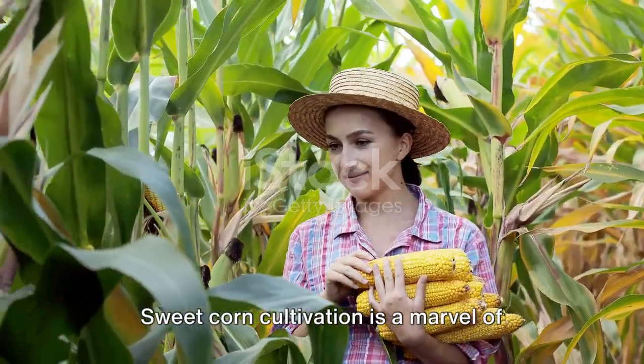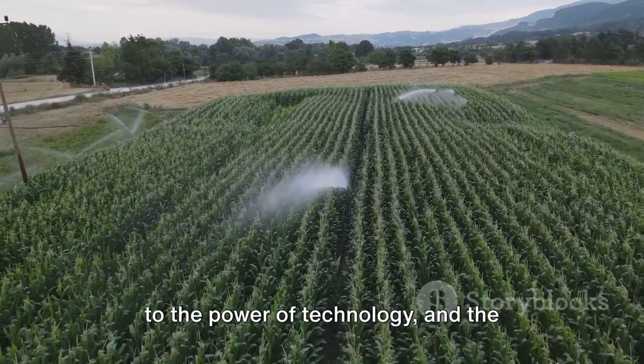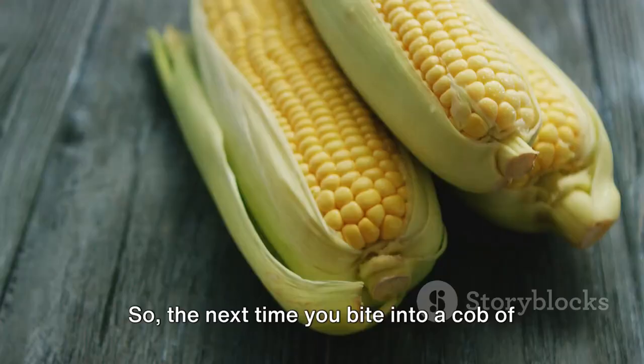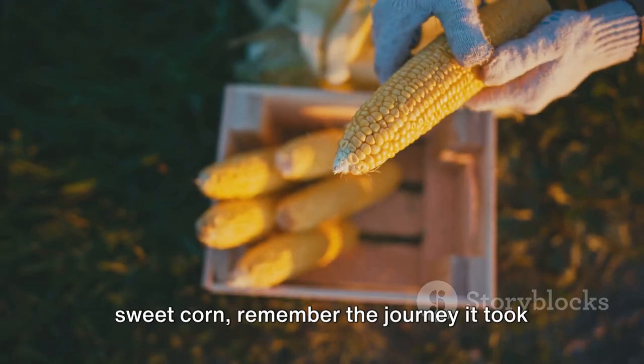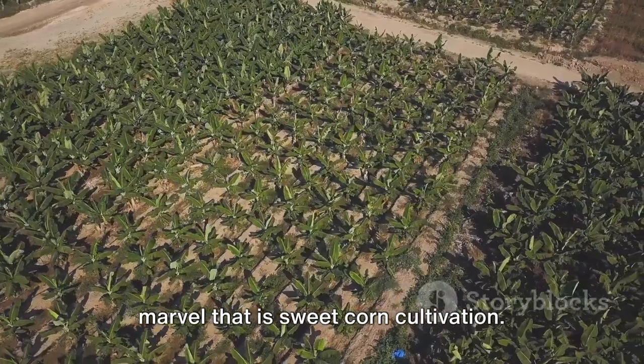Sweet corn cultivation is a marvel of modern agriculture. Each kernel on your plate is a testament to the power of technology and the endless possibilities it holds for the future of farming. So the next time you bite into a cob of sweet corn, remember the journey it took to get to your plate, and appreciate the marvel that is sweet corn cultivation.